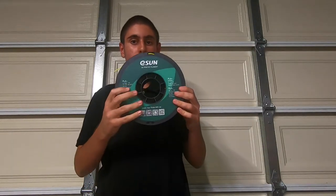Hey guys, it's Eric from Eric 3D, and today I'm going to show you what you can print with yellow filament. For today's video I'm going to be using Esun's yellow PLA plus filament.